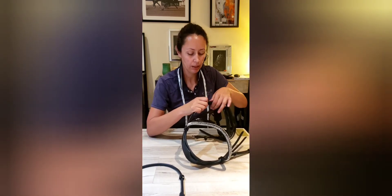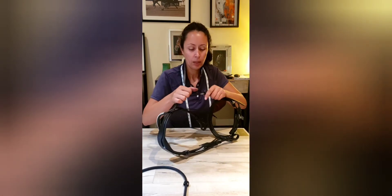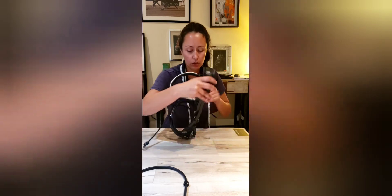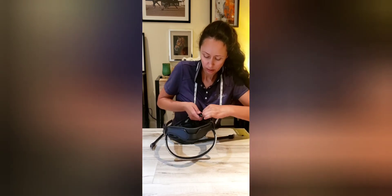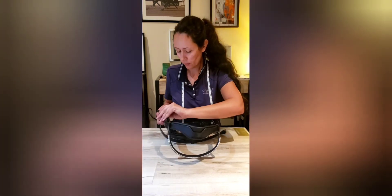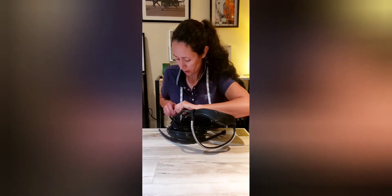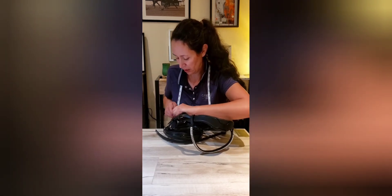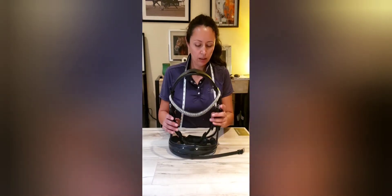I like to slide these on before buckling them onto my horse because I don't want to make it too tight or too loose — I don't want them to be uncomfortable. I'm going to slide this up here. You can add your reins and bit later. Right now we're just going to go over the basic principles of putting your bridle together. And that's how it should look.